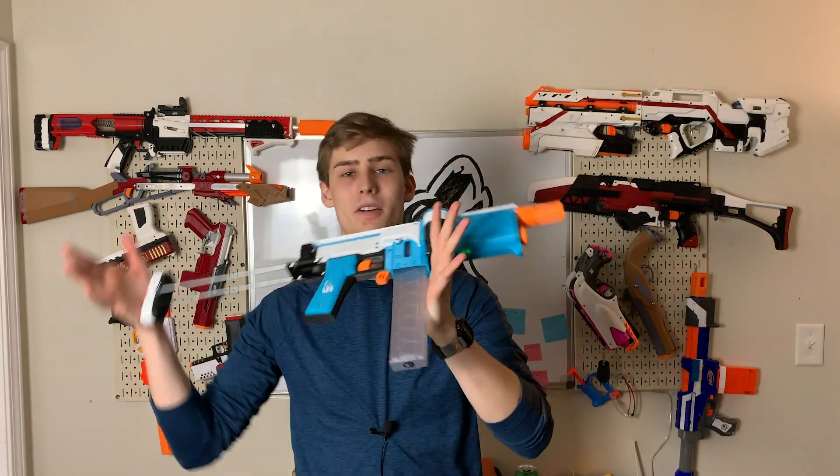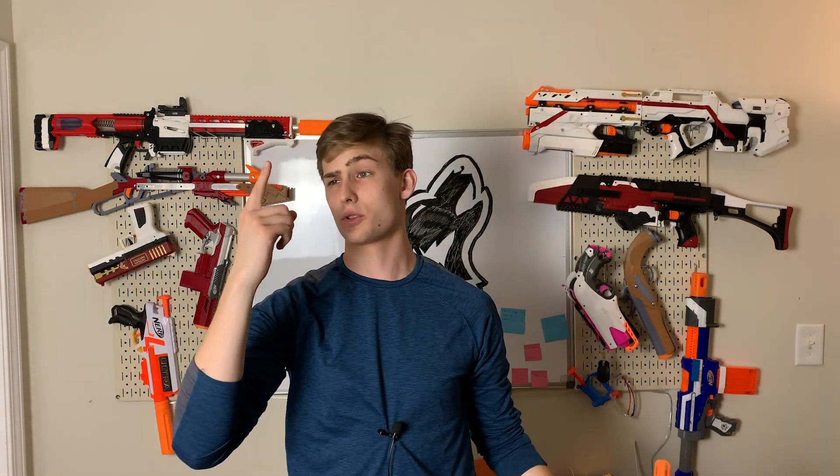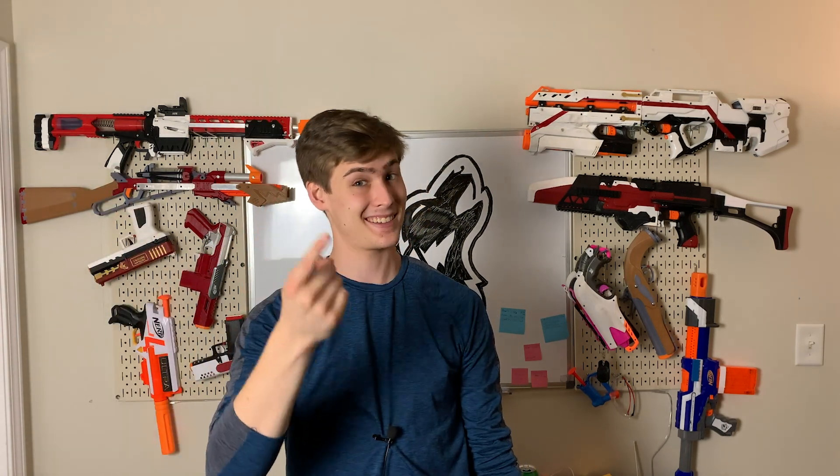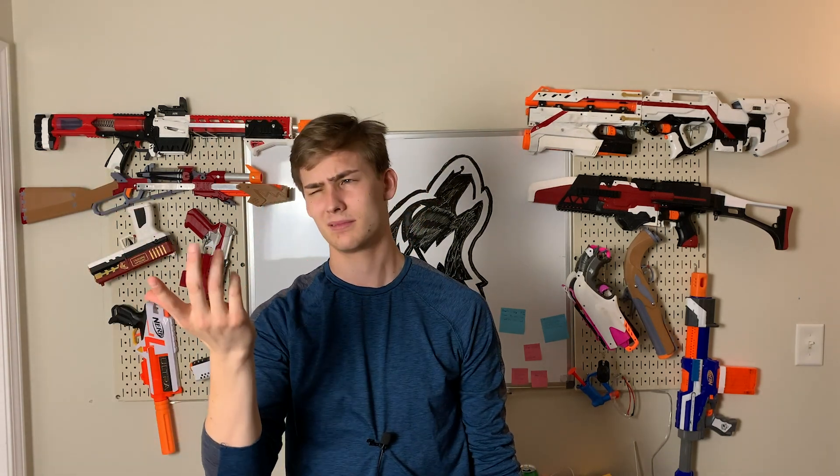Hi guys, Hounds Armory here. We are going to be reviewing the Gryphon, but first the YouTube things. If you're new here, subscribe button. If you're not, like button's there. Dislike button's there too if you don't like this video, but it doesn't actually hurt the video, so just hit the like button instead.